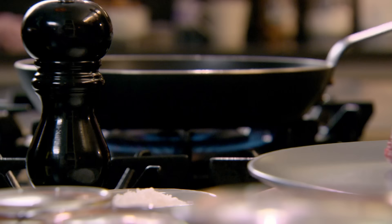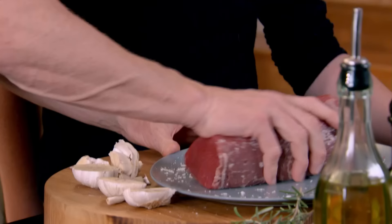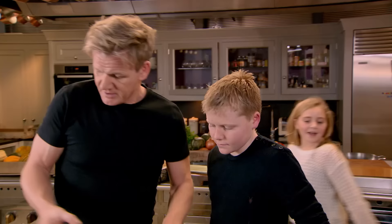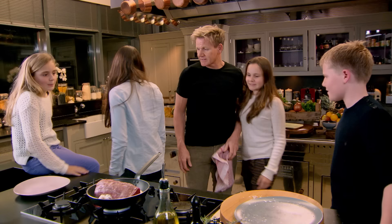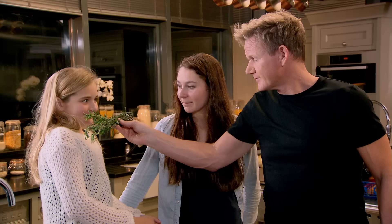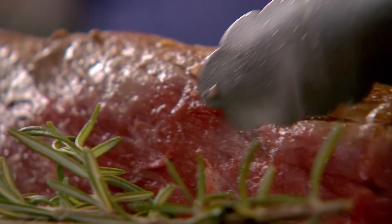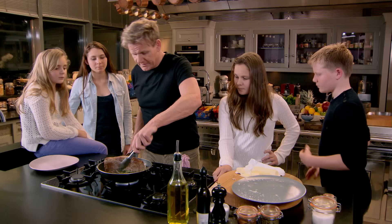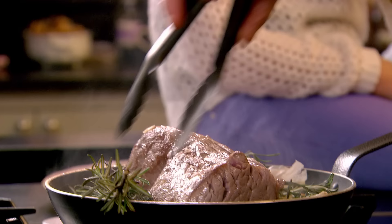Right Jack, get that pan nice and hot. Recognize that? Fillet of beef — this is a Rolls-Royce cut of beef. So we've got to treat it with some respect. Mop up all that seasoning and get that really nice and hot. Because it's a fillet of beef there's hardly any fat on there, so you sear it quickly. Ends as well get seared — I'm going to now put some butter in there.